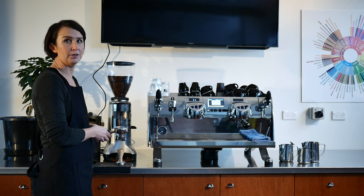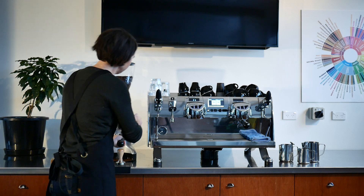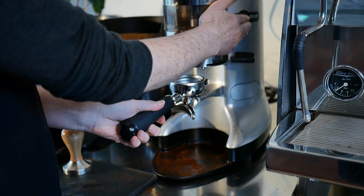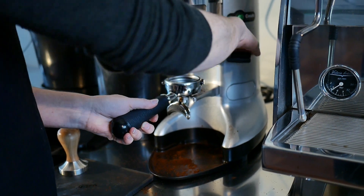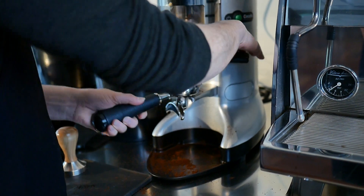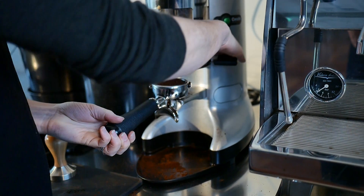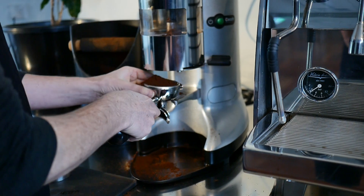Grind enough coffee for the dose you want to make. Dose to the required amount. Collapse grinds once.